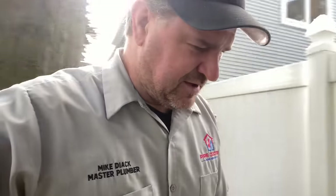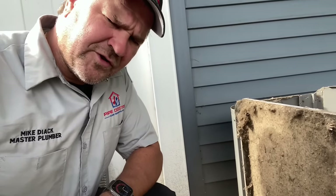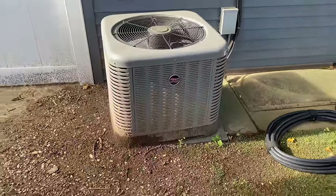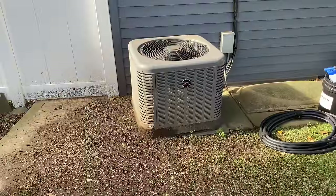And I gotta tell you, I don't think I've seen one this bad in a very long time. I got this two-ton R410A condensing unit — she's been neglected here for quite some time.